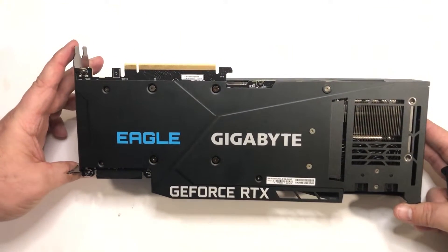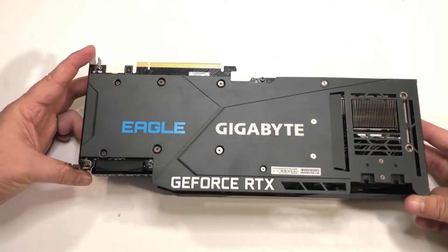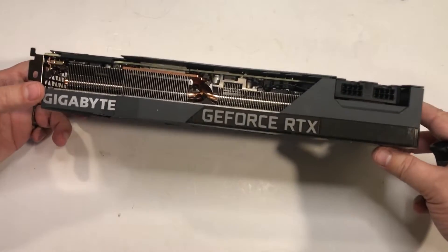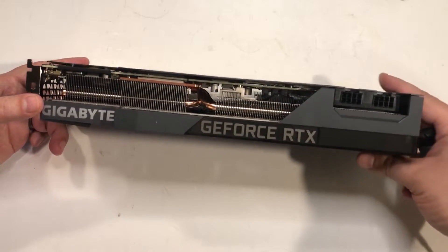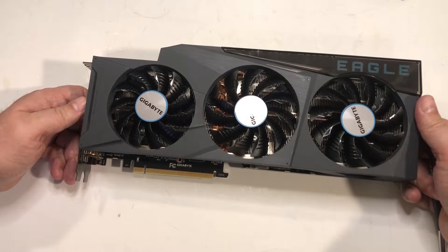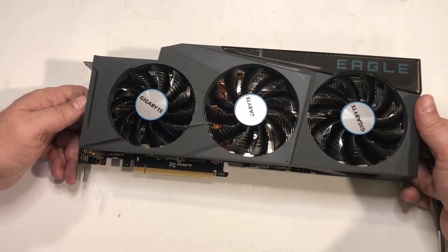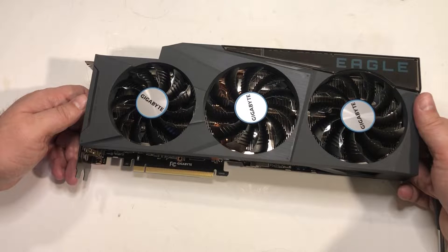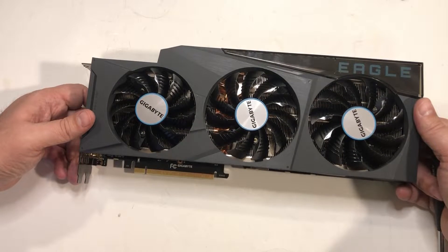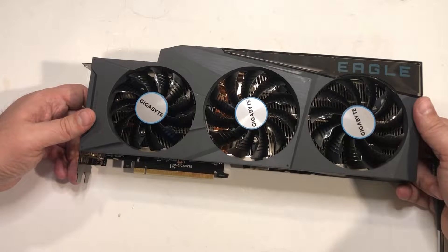So that is your teardown of the Gigabyte card. It's fine — I don't think it's the greatest card design. Given the price differences, you'd be way better off getting the 3090 Founders Edition if you could find one in stock, which you can't. Right now, if you want a 3090, you'll probably take any card, or you can wait — maybe well into 2021 before you'll see a steady supply of 3090 parts.